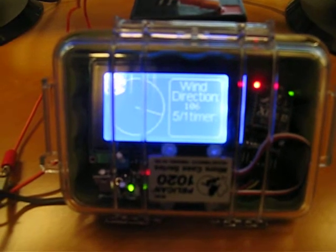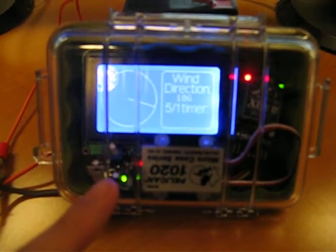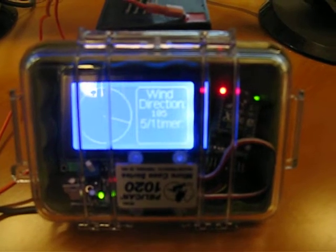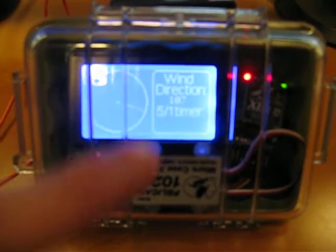The Arduino microcontroller — in this case I'm using an Adafruit Borduino — receives the direction and processes it, and shows you graphically the direction of the wind as well as giving you a digital readout.